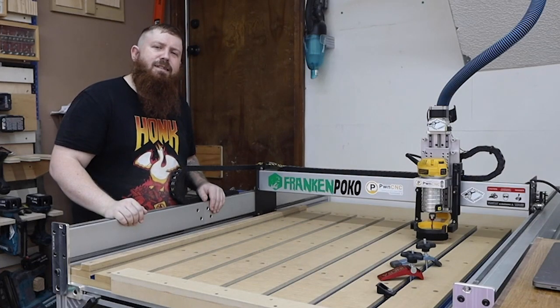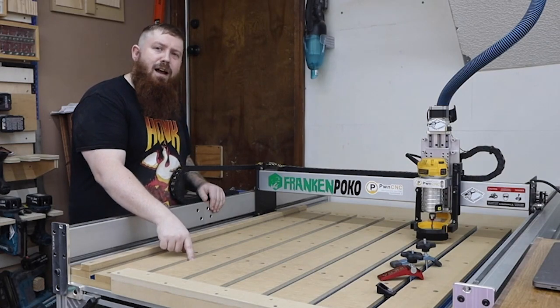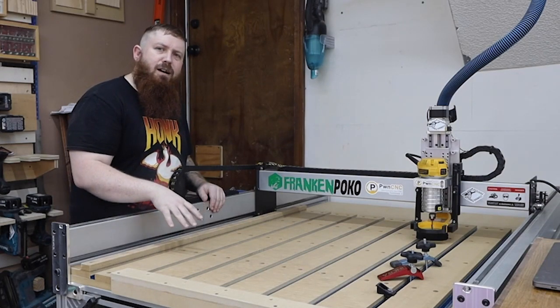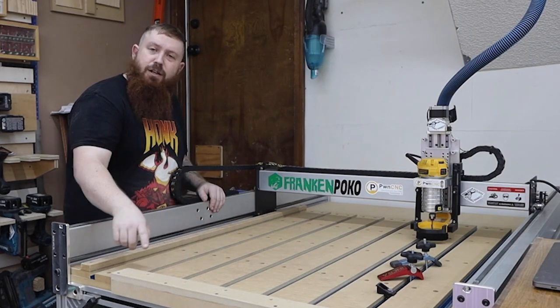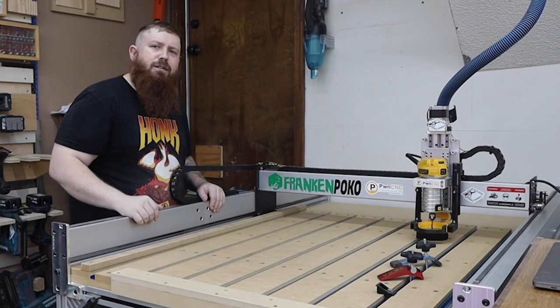What's up everybody? Chris from Full Steam Designs. Today I'm going to show you how I made a new wasteboard for my CNC that features T-Tracks. I'm going to show you how I set everything up, we're going to surface it, then I'm going to show you how I made these fences, and we'll talk a little bit about clamps and dust collection. So stick around.